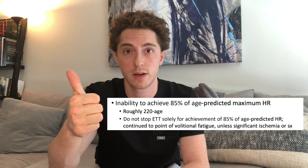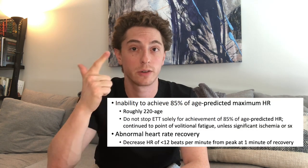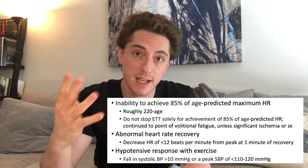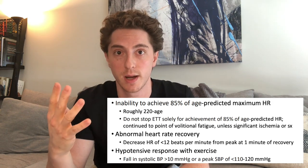We want to look at their heart rate and what they're able to achieve, how their heart rate recovers, their blood pressure response to exercise, as well as the EKG or echo changes that we might observe. Throughout the test, we're taking the patient's SpO2, checking their blood pressure regularly, checking their EKG, and looking at their heart rate.